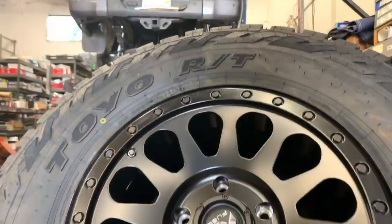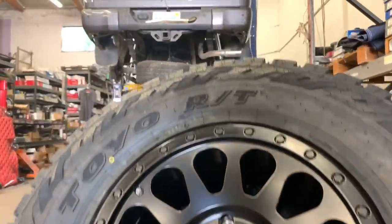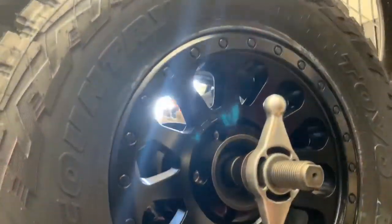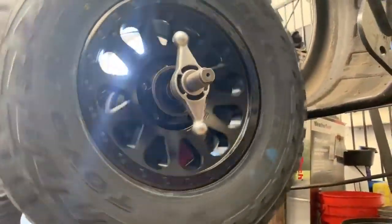Now that the suspension setup is done, the wheels and tires are remounted and balanced here as well. 35x12.5 Toyo Open Country RT tires wrapped on some Field Vectors in a matte black finish — 18 by 9 with a positive 20 offset.